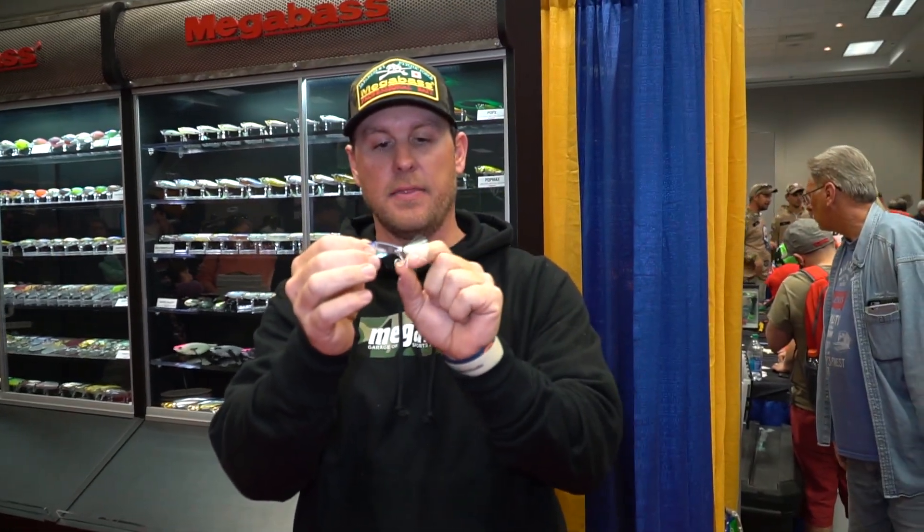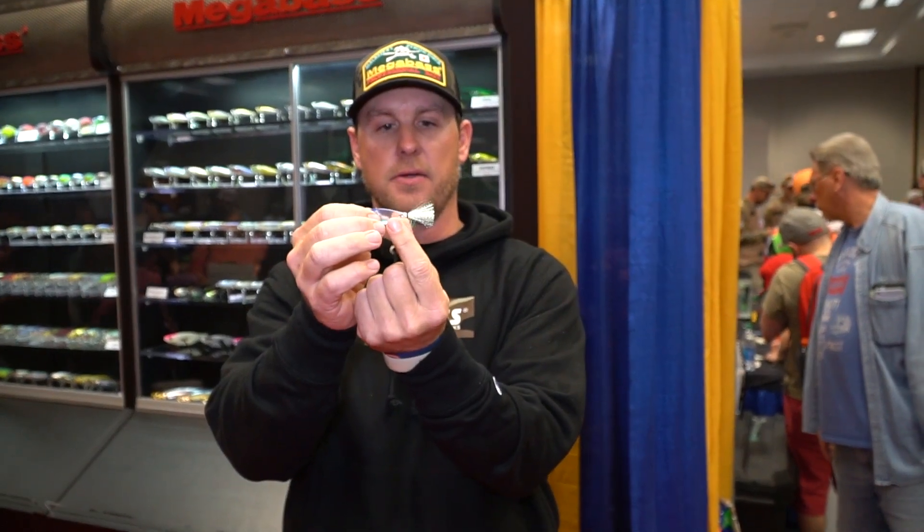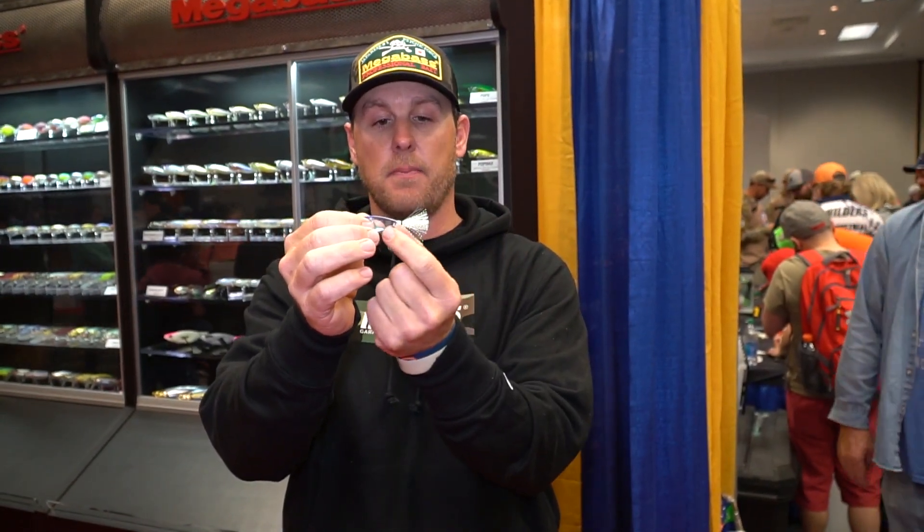The biggest feature on this bait is the tensile tail and the hook position right here. This tensile tail is going to keep the hook from hooking your line on a slack line retrieve.